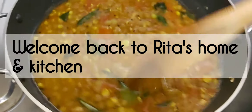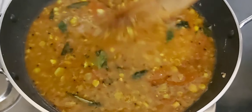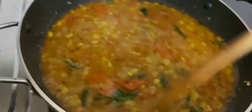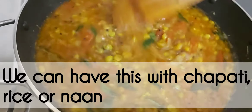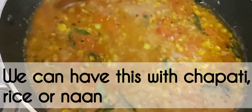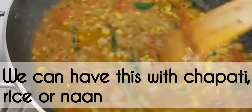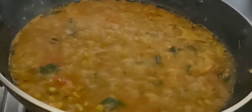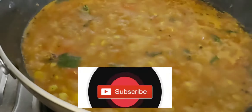Hello friends, welcome back to Rita's Oman Kitchen. I am ready to cook fresh green peas. Please do subscribe and support me.